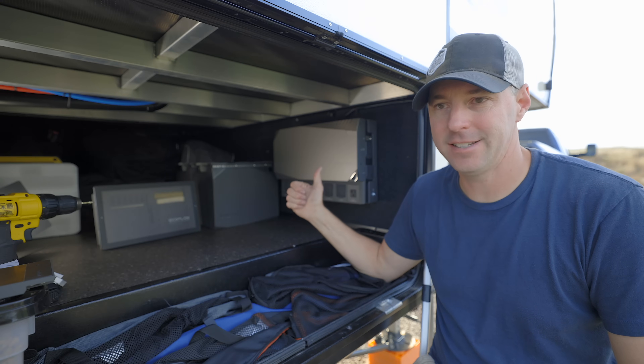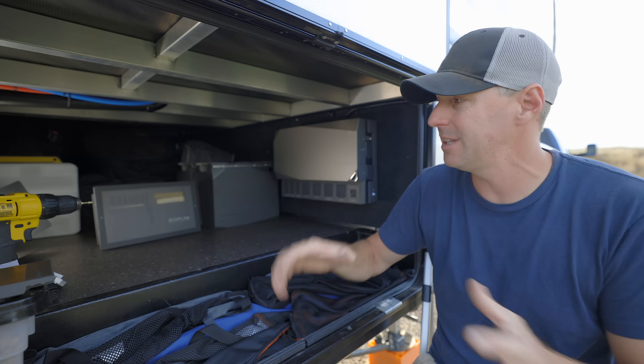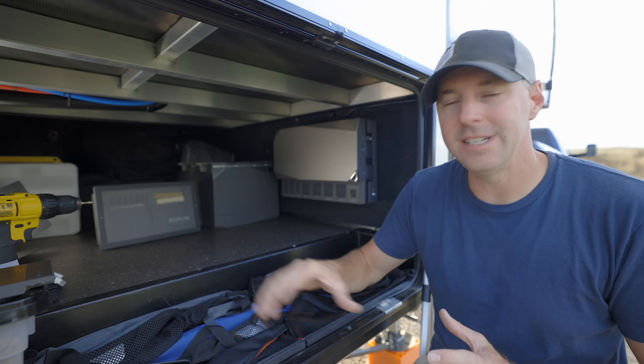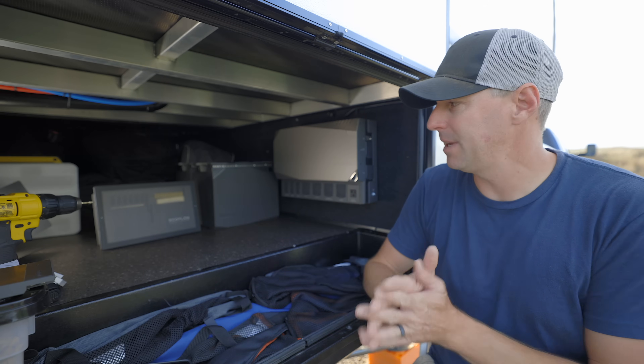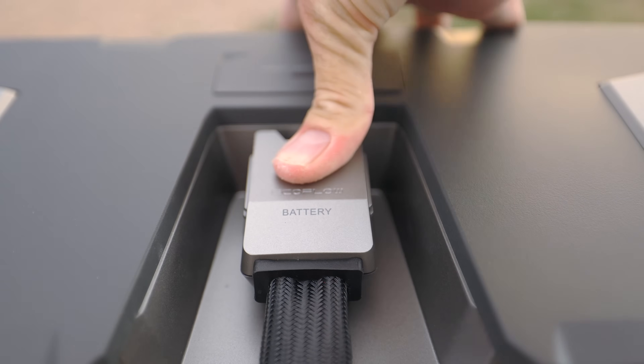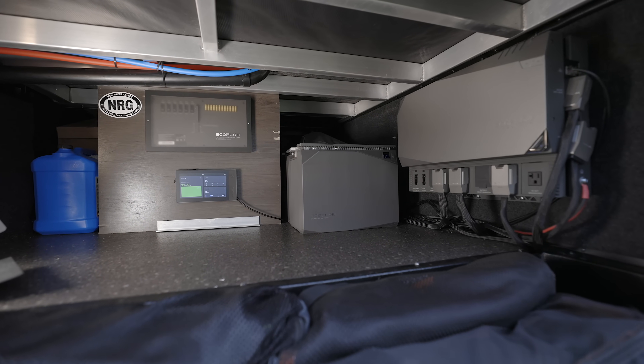This is a compact system and it's different than the other things they've put out previously. Usually those are portable power stations, and this is something you can install on your RV. I want to rewind and take you along with the install process, because with it being simple, it should be easier to install. But I want to actually install it on an RV and show you what the process is like.